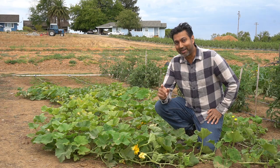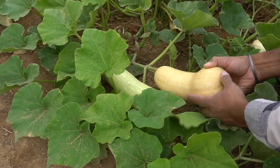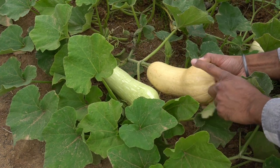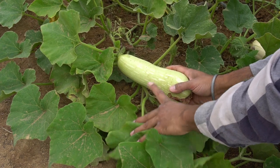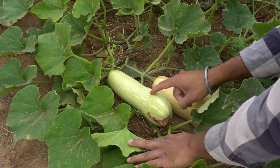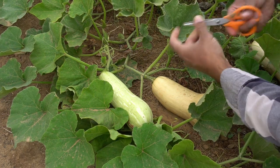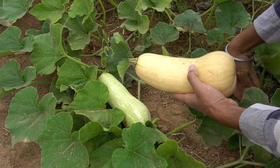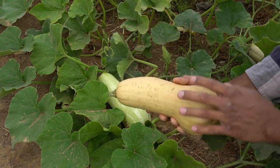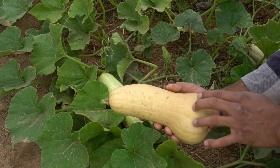The very first one is butternut squash. When you harvest your butternut squash you want to make sure it's brown like this. You don't want to harvest a green butternut squash like this one because it will not last long on the shelf. This will stay good for three months and even longer if kept in a cool dry place.